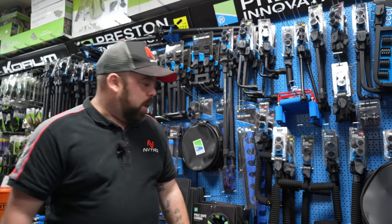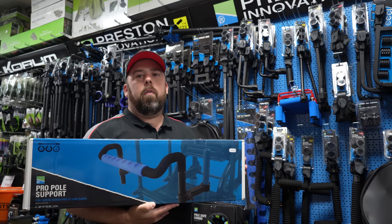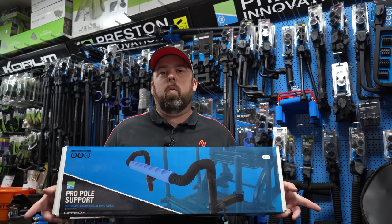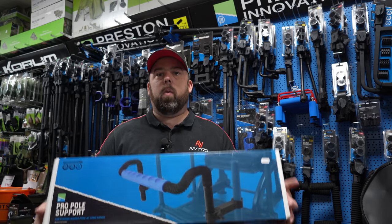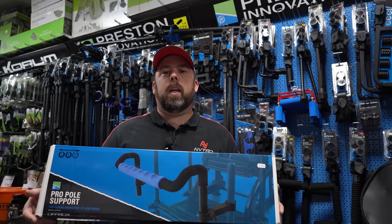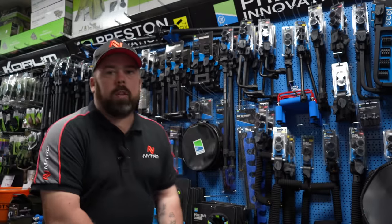Moving on to a few attachments — this is a pole support. A lot of manufacturers do them and they are telescopic so you can fit the width of your legs. Again they come with inserts so you can make it fit whatever you want. This is for fishing out in front of you when you'd like a rest to take a little pressure off holding the pole.